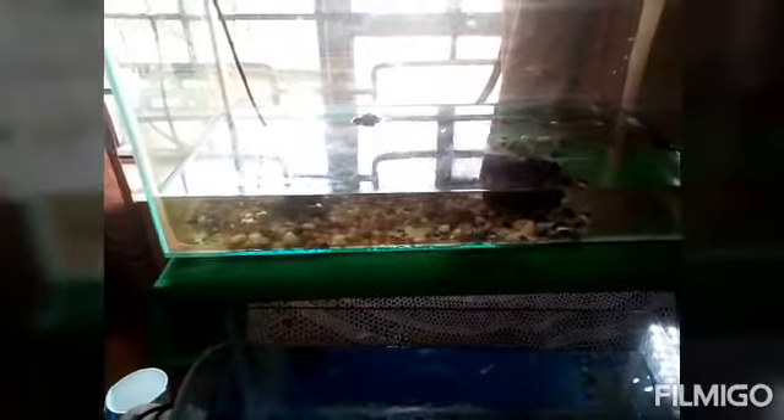Hey friends, welcome back to another brand new video. Today I'm going to tell you a new update on the tank — sad news. You see the Orchie right there, Mr. Orchie? He attacked our shark again — our albino white red-eyed paroon shark. He attacked the second time, so I just emptied the tank so it would be easier for me to catch the two Orchies and place them in a bisleri tank.